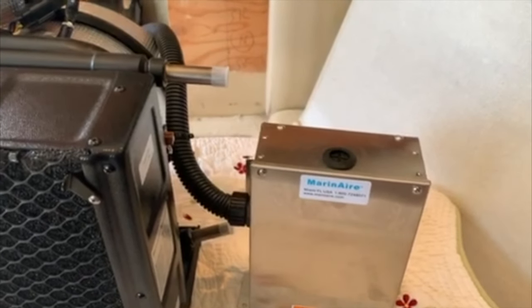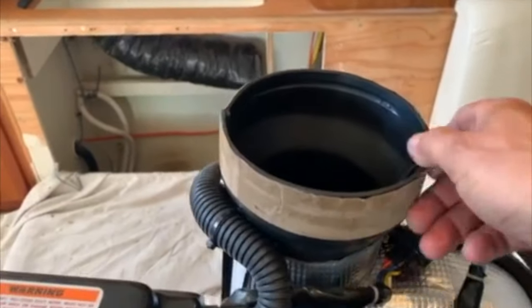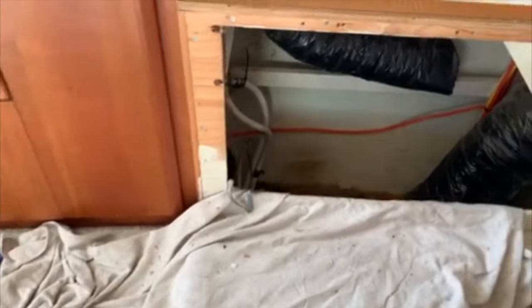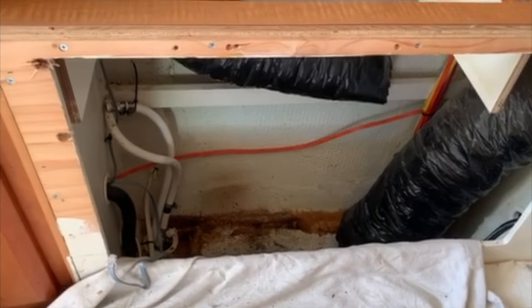We just kind of have to tap in the pump and the supply line to it. Here we've got six inch ductwork — this is totally rotatable and adjustable. Got the bay all cleaned out getting ready for the new unit to go back in.